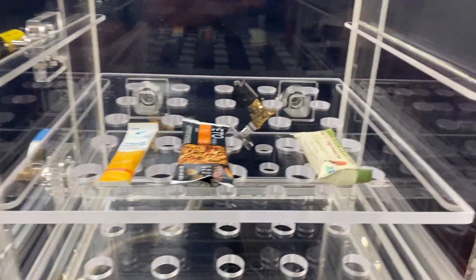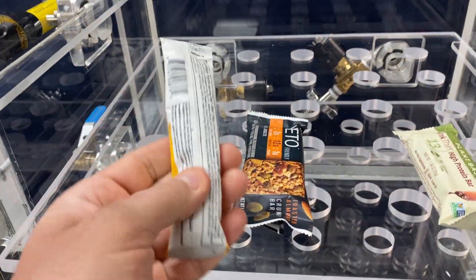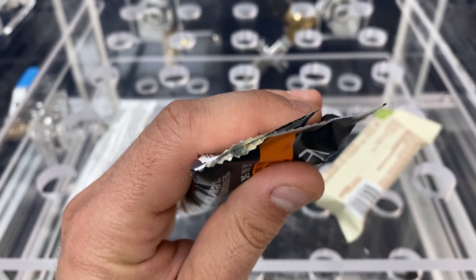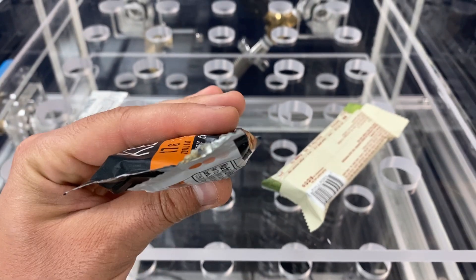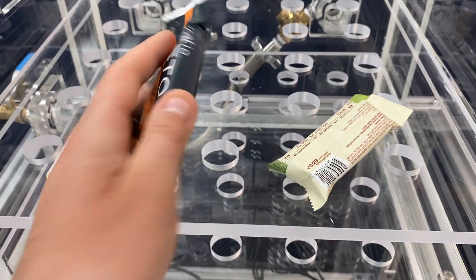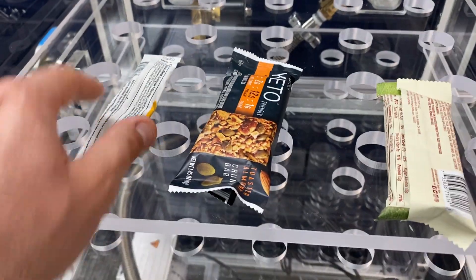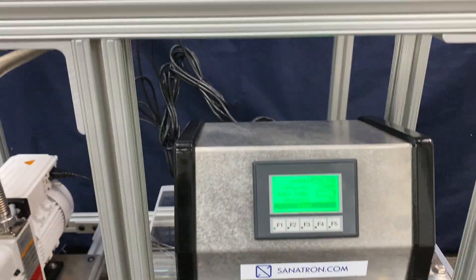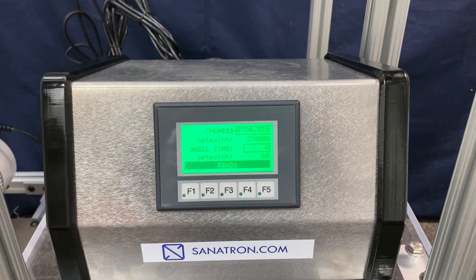Once it reaches ambient levels we'll be able to open the door. Now we inspect the specimens. It looks like this seal held up pretty well. As for the Keto Bar — it looks like there's a broken seal here. That explains why it didn't expand: as we pulled the vacuum, the air expanded and broke the seal. The Liquid IV and Think Bar show no packaging damage. That's how you can quickly determine whether your specimen will hold up to an altitude equivalent of 20,000 feet above sea level.